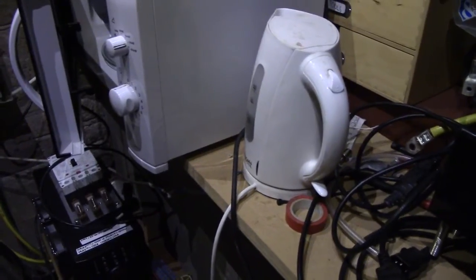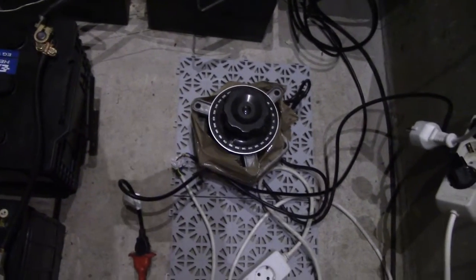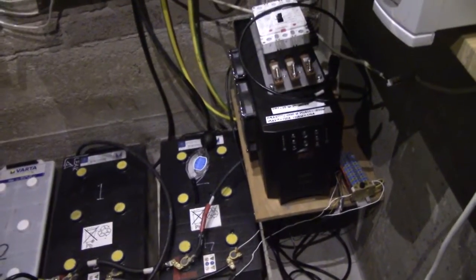This is a 2.5 kilowatt kettle and I only have a 1.5 kilowatt inverter, so you may or may not also need a variac. I've got a pretty big one at that. And of course you'll need a rather oversized battery bank and a rather shabby inverter.